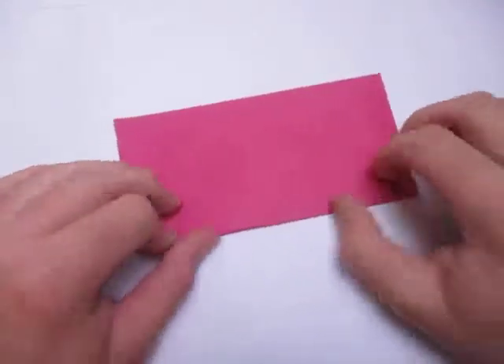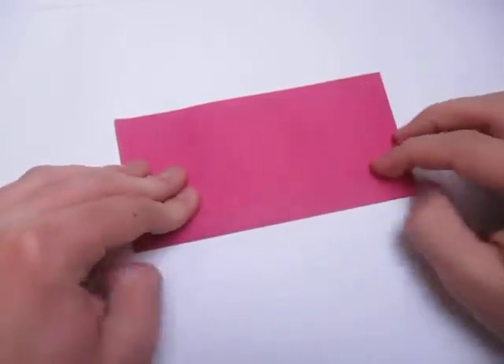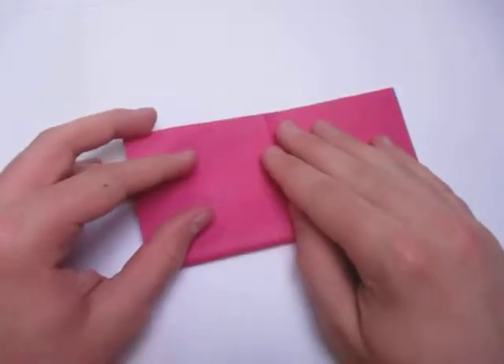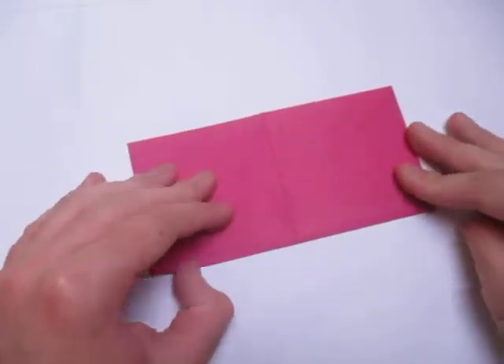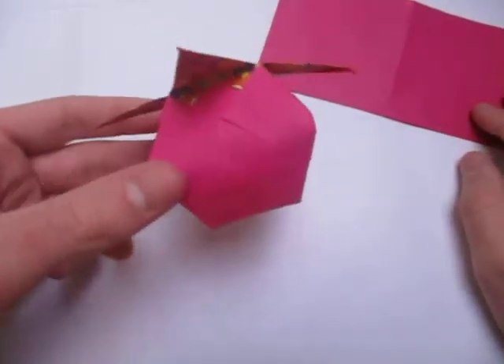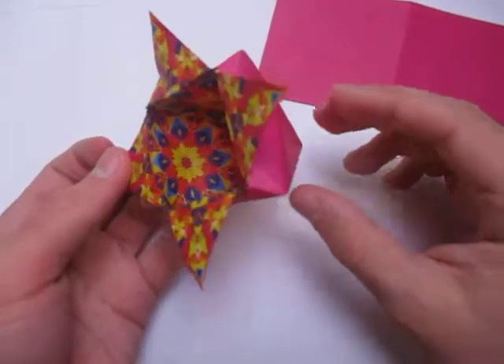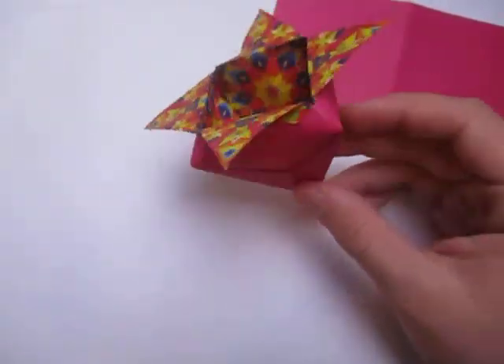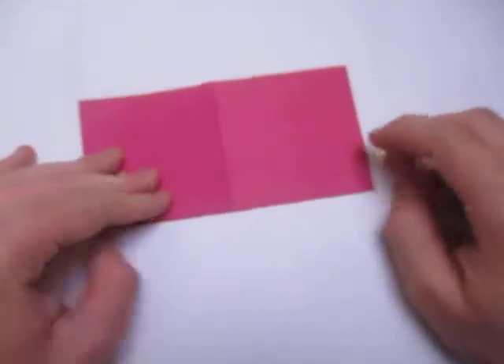We're going to start out by making a square base. So fold in half like this. Unfold and fold in half the other way. I would first recommend attempting this model — this model's a little bit simpler. This model is quite a bit harder. It might look simpler, but it's not. It's a little bit more complex.